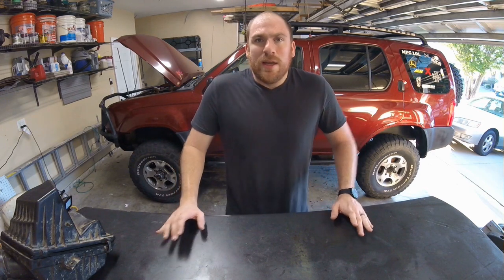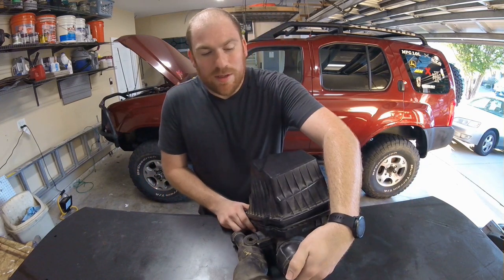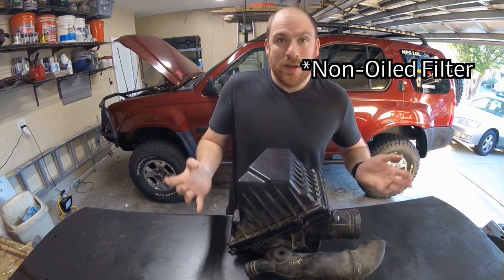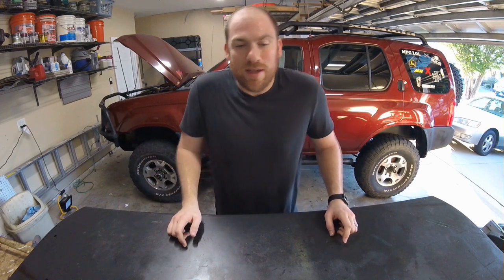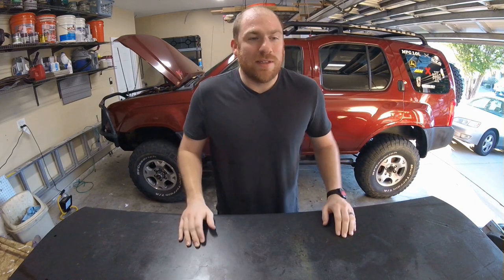Truth number two: most stock intake systems have cheap or nearly free modifications you can do that give you similar performance to an intake kit. There's a stock intake mod — basically removing a baffle — that doubles your overall intake surface area. Pair that with a high flow AEM dry flow filter and you've got excellent performance right up there with an actual intake kit. And truth number one: they're fun, they sound cool, and as long as you understand what you're doing, that is good enough reason to install one.